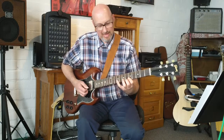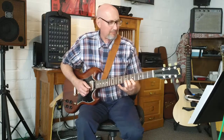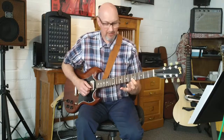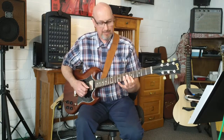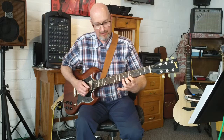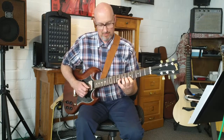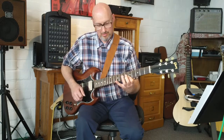Then we take that off and play back to just the fifth fret on the first and second string, and then we add our middle finger on the sixth fret of the first string. So all together it's...